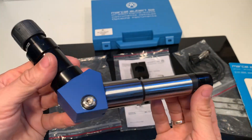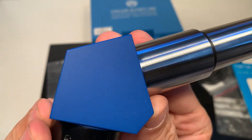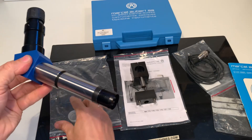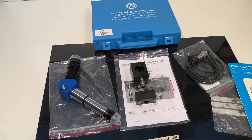Thank you for watching. I can show everything around — there are no signs of use at all. It's all still packed in the plastic. The covers are intact. Thank you for watching.